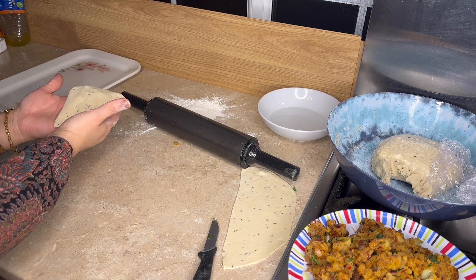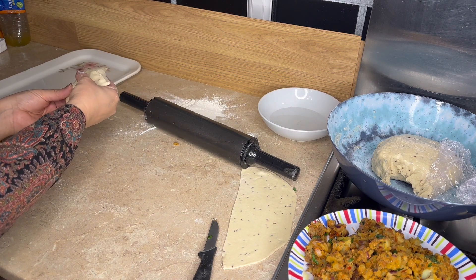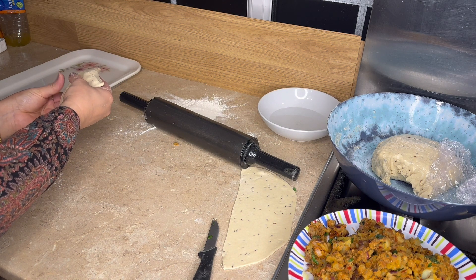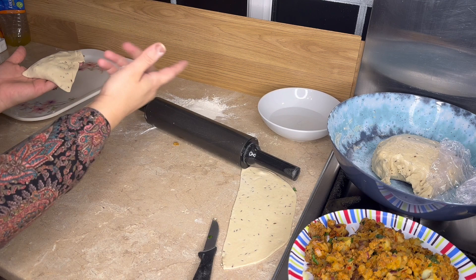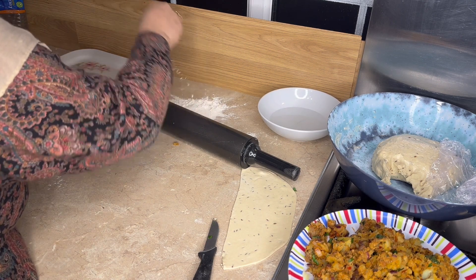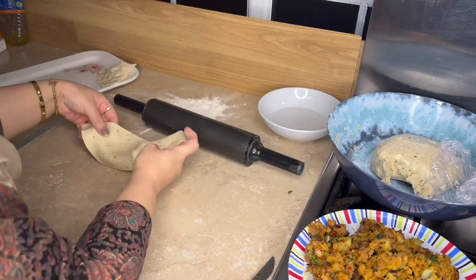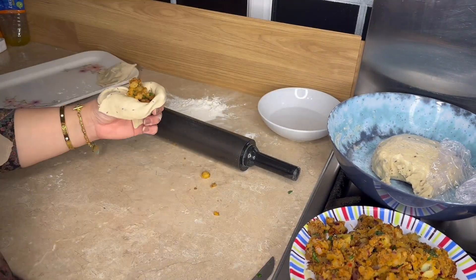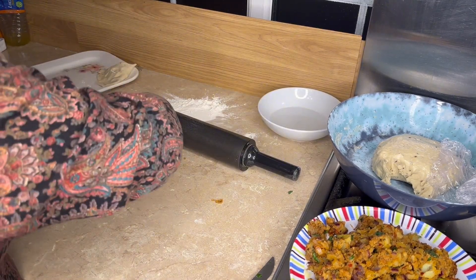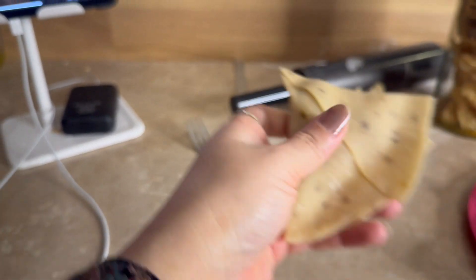Now I am going to freeze them first. If you want, you can freeze them again. Just freeze and then we can cook them later. We can put them in the oven and then fry them. This is my samosa, made for my YouTube video.